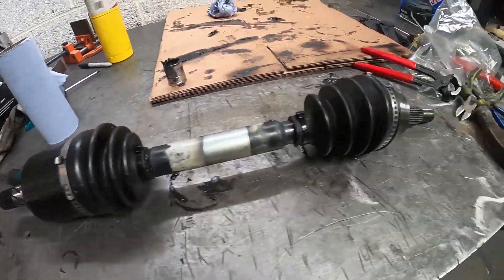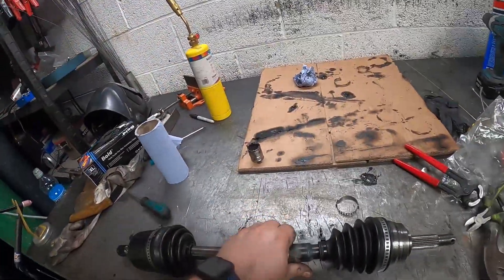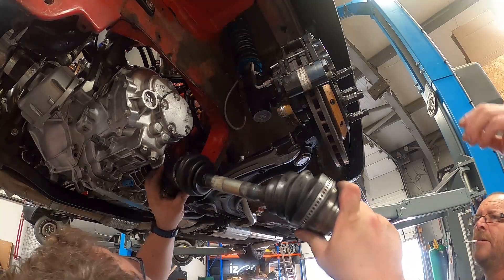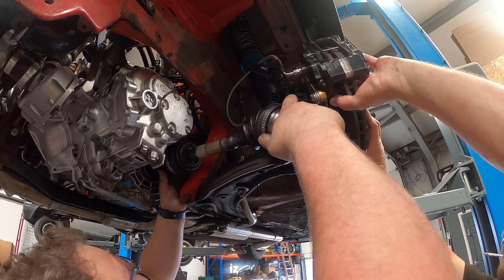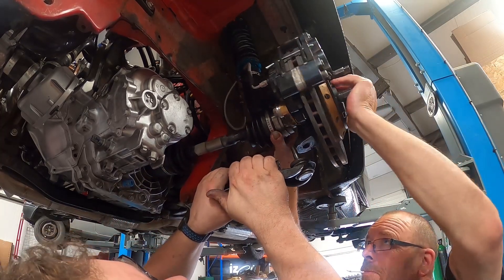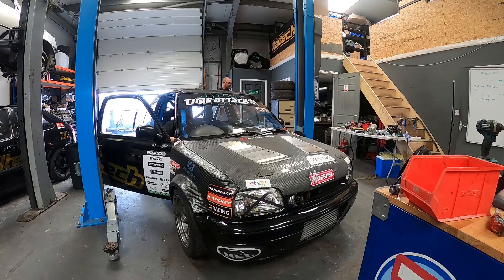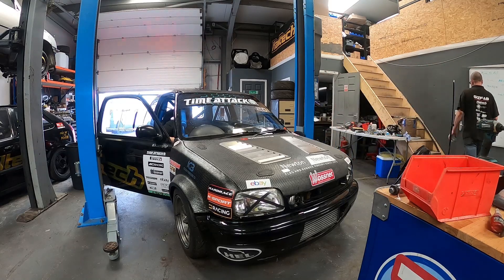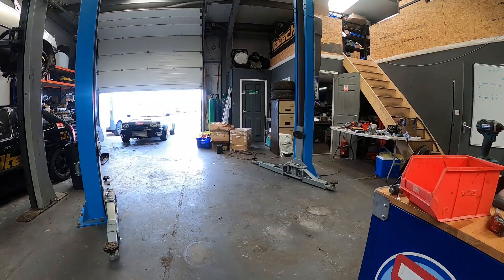There we go — one shortened shaft. All we've got to do now is get it fitted.